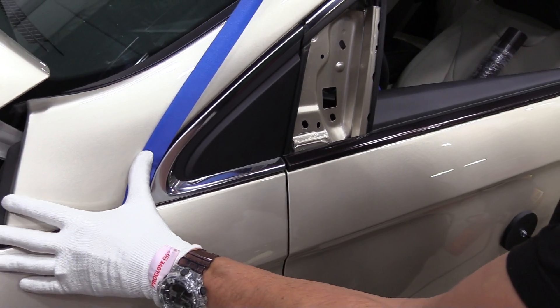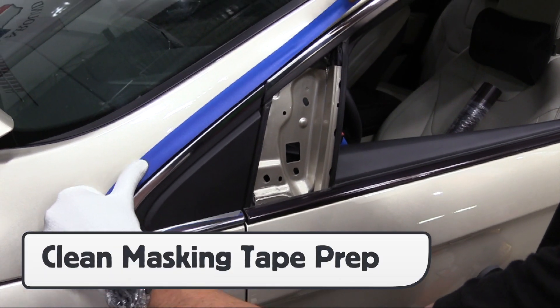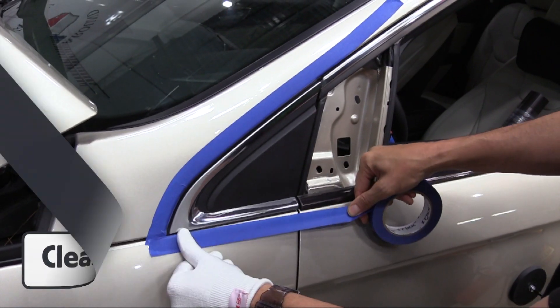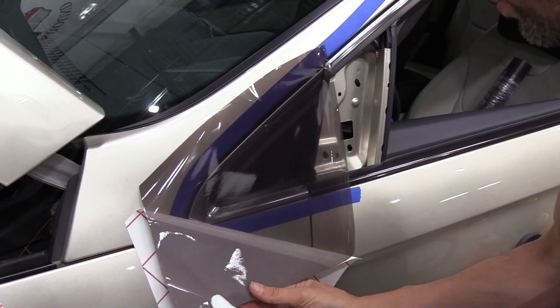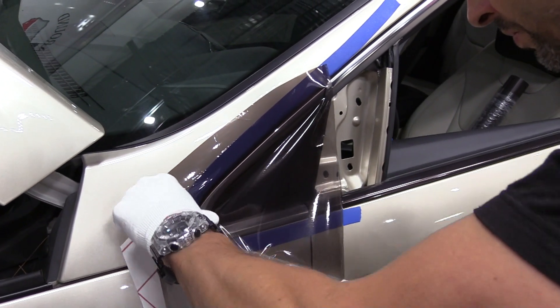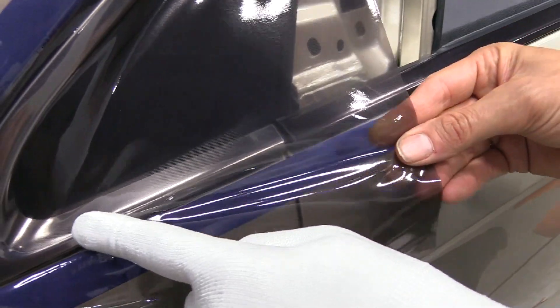For this tricky triangle section that is getting a chrome delete, the Pro Glove HD is used to set up the masking tape, with the benefit of it sliding without having to put soap and water on the glove. This maintains a clean edge that won't have any residue that can get under the adhesive of the tint. While releasing the liner, the Pro Glove HD can quickly set the edge.